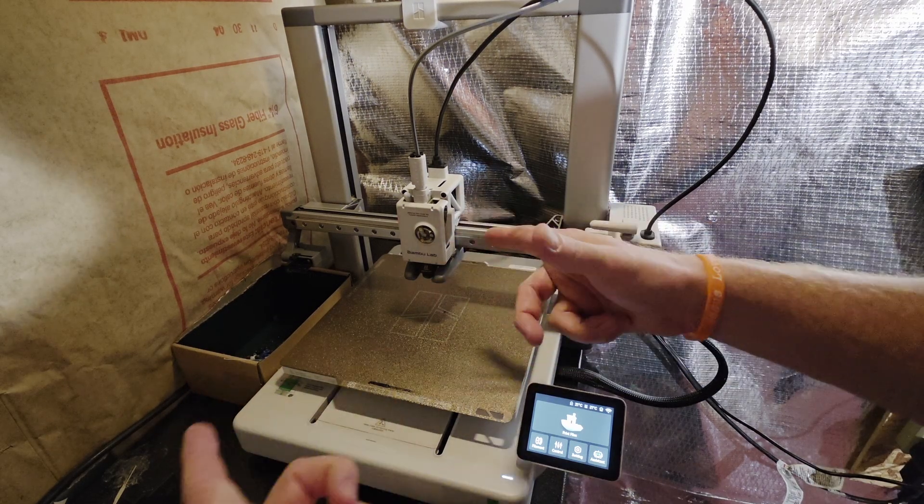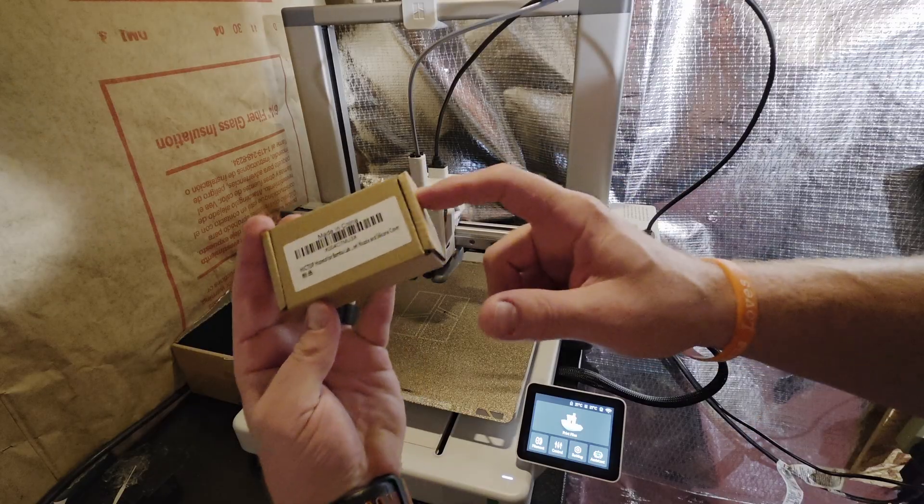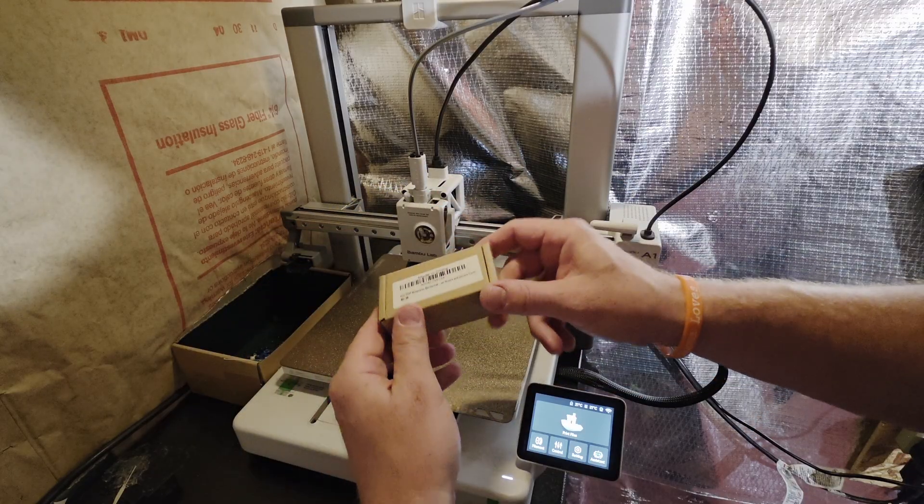What's up everybody. Today I'm going to be going over how to swap out a printhead on the Bamboo A1 printer. I've got a hardened printhead that will allow me to print out things like carbon fiber and abrasive filaments.